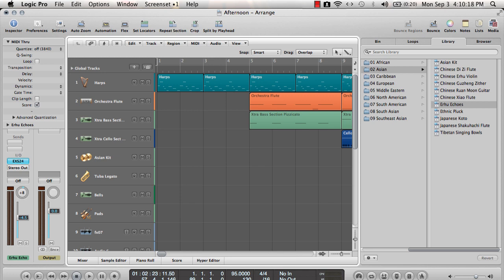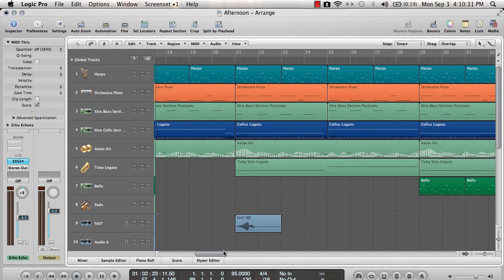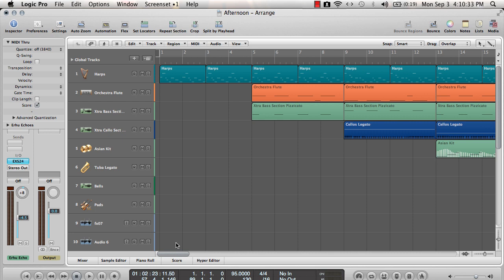This track is called Snowy Forest, even though you see it appears it's called Afternoon — it's been changed since then. It is a film score type piece, chill out, electronica — it could even be used for a game, people are telling me. So let's hear how this track sounds and then we'll take it apart a little bit.